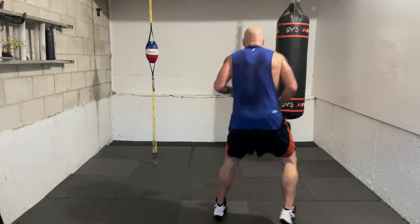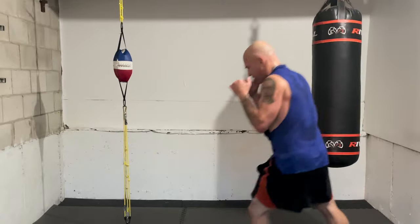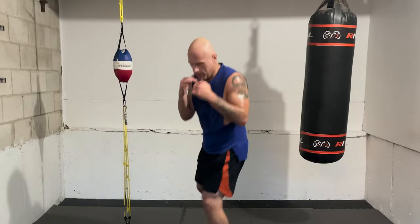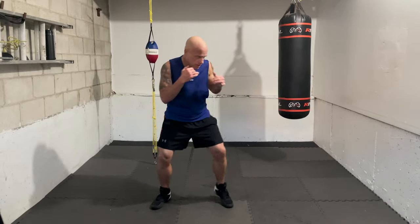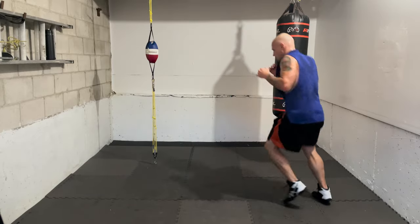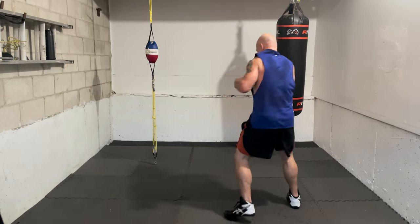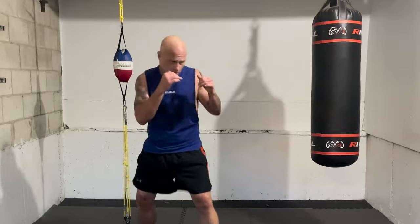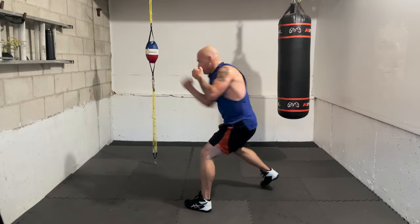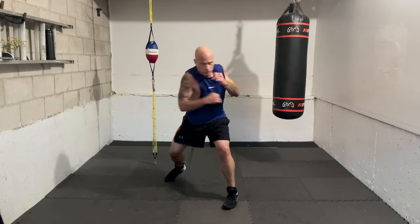Now we're going to add the five — that's the lead uppercut up the middle off the seven, doubling up off the left side. Four body, six, seven, five — and you work it, you let it go. You're on the inside so pivot and turn where you cover. Let's go — four body, six, seven, five. Again — four body, six, seven, five. And again, and again — one more time, go, four body, six, seven, five.